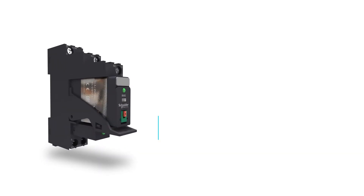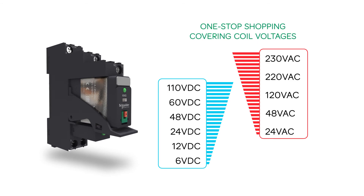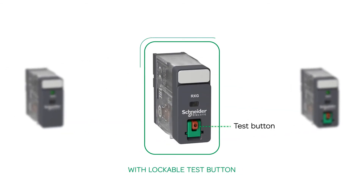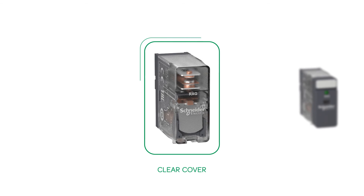Xilio RXG provides simple selection within a wide offer range, one-stop shopping covering coil voltages. Customers can choose full feature with lockable test button and LED, or optional features with lockable test button, LED, and clear cover.